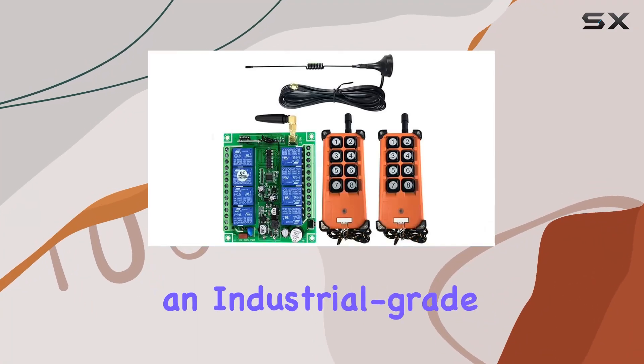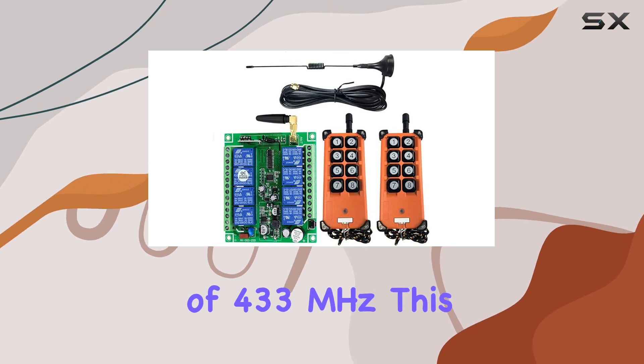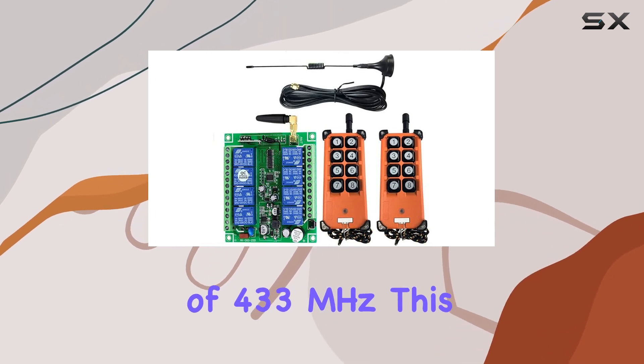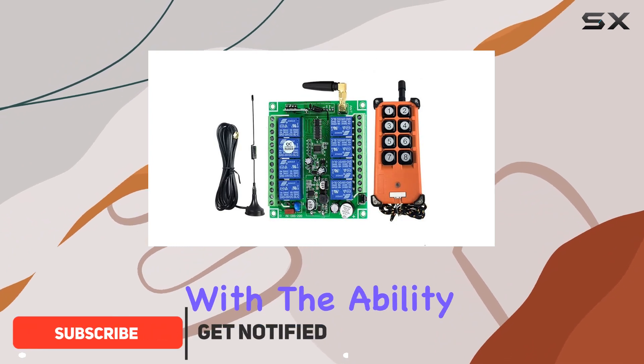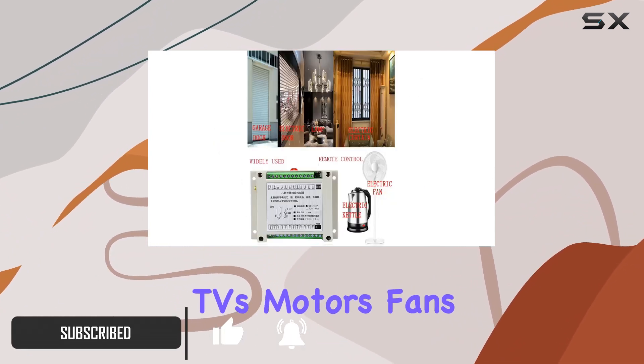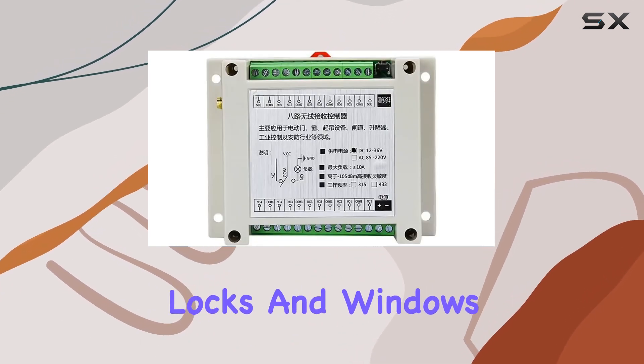Today, we're diving into an industrial-grade wireless remote control system that operates at a frequency of 433 MHz. This robust system is designed for heavy-duty applications, with the ability to control lights, TVs, motors, fans, cameras, and even electrically-operated doors, locks, and windows.